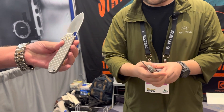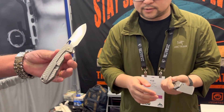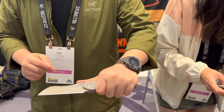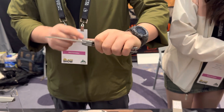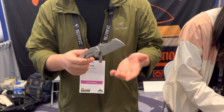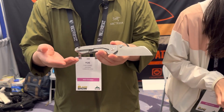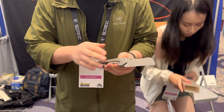The handle is 3D milled with a milled pocket clip. That's the Gator, but in high-end materials. I already made the Gator and had some time on one of my CNC machines I wasn't using, so I decided to make some custom handles for myself.